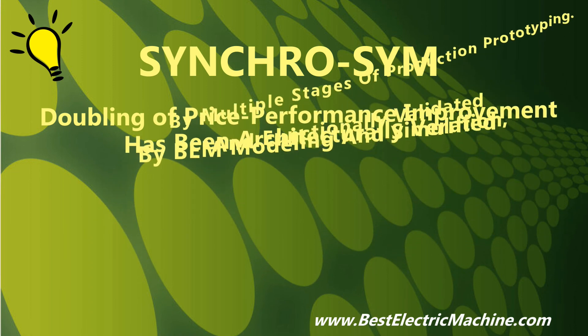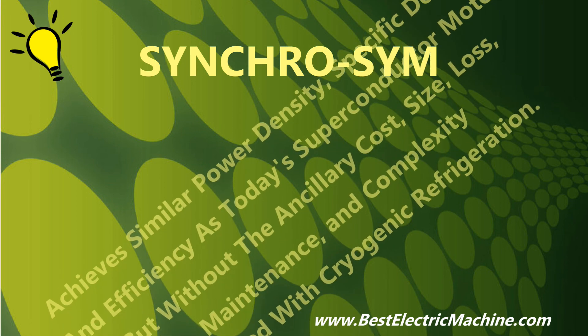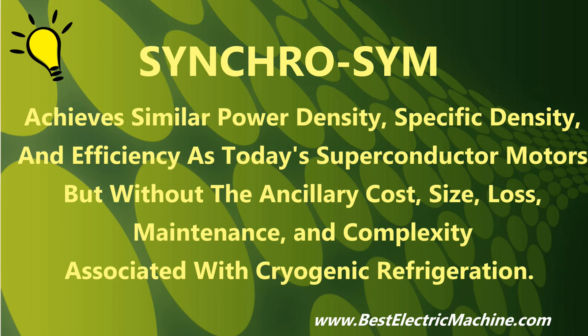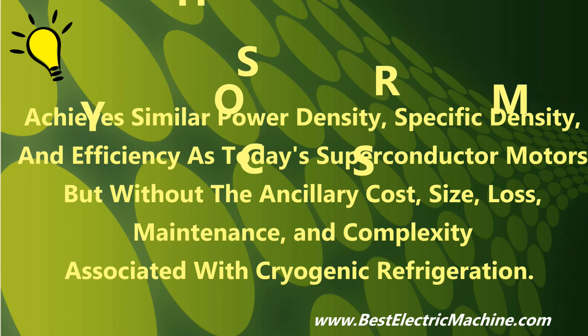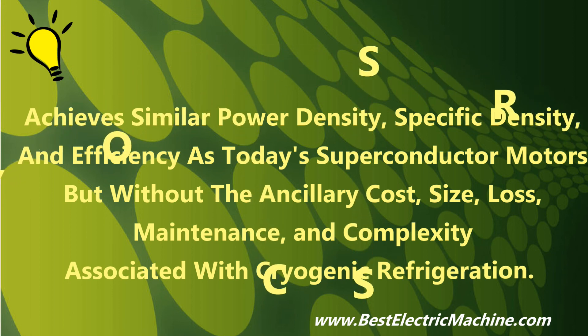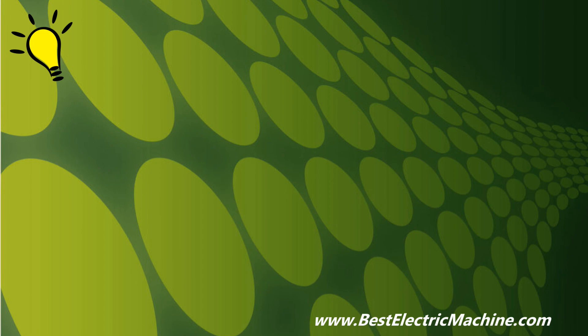Now, consider SynchroSim versus the futuristic superconductor electric machine system. SynchroSim is the only practical and stable electric machine system that replaces the wasted passive rotor found in all other electric machines, including the superconductor electric machine system, which reasonably consumes half of the real estate of the electric machine but without contributing to electromechanical power production, with an active rotor to effectively achieve similar power density, specific density and efficiency as the superconductor field-wound synchronous electric machine system, but with proven off-the-shelf technology, and without the significant ancillary loss, cost, size, reliability, maintainability, and complexity. Thank you.